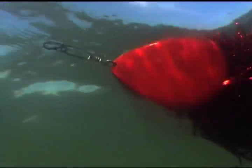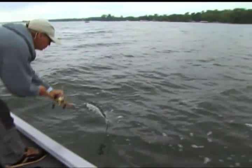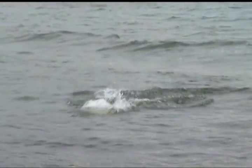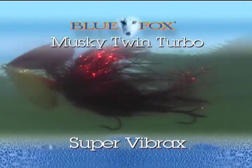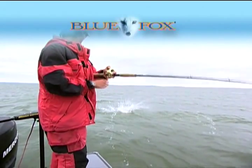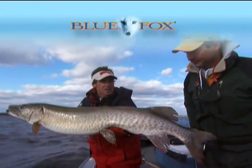First the pulsating sound and vibration column in, then as the undulating profile and dazzling array of colors suddenly burst into view, fish and lure furiously collide — converting just another fish story into a blaze of glory. Got him! A good one! The Blue Fox Musky Twin Turbo Super Vibrax: built tough for big, tough fish and the toughest fishing conditions, with double the attraction for twice the action and the power to get results.